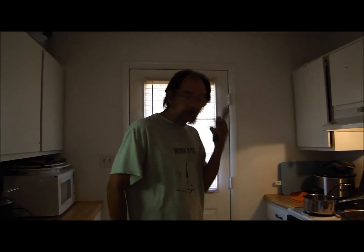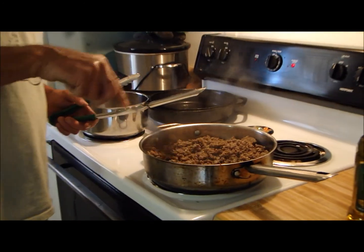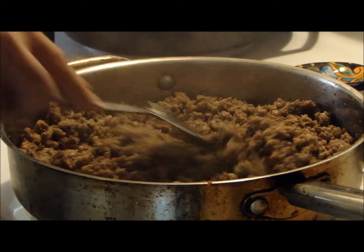Hey y'all, tongs are clicking back at you. Tonight I'm going to do some strombolis and some potato chips. I'm going to make the potato chips by hand - none of that store-bought stuff. I got to make me some marinara for my strombolis. I got some meat browning up over here - a couple pounds of Italian sausage and a pound of ground beef.